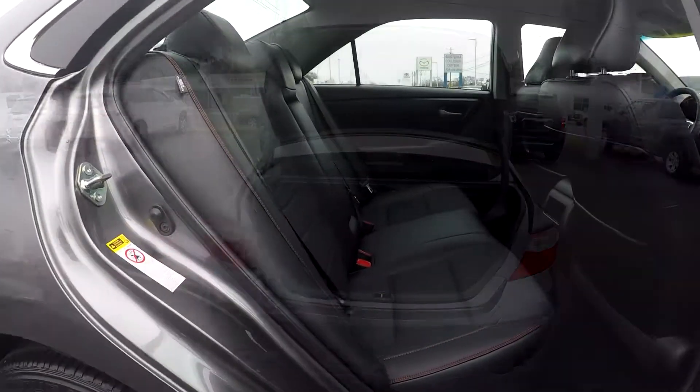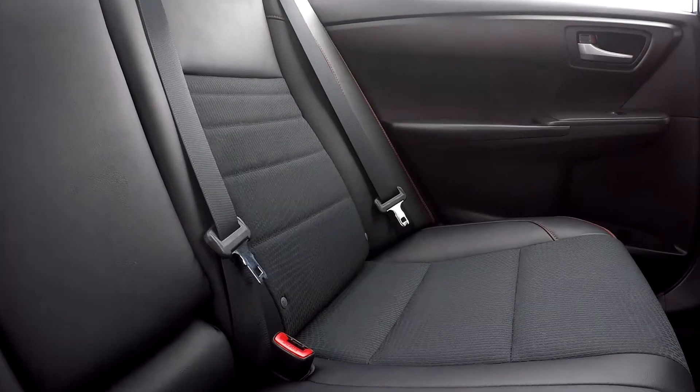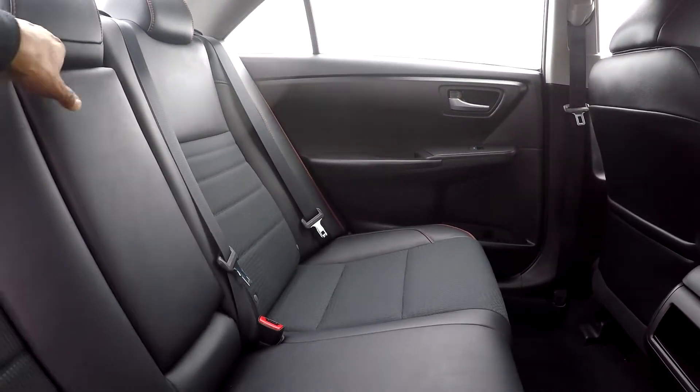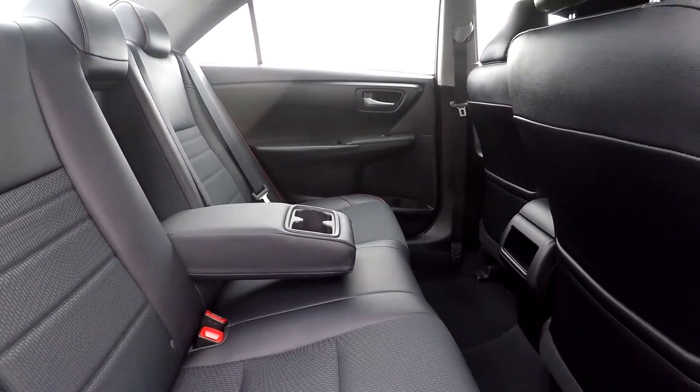Coming back into the rear seat area for another look from a different angle — you can bring this down and see that you're going to have a nice adjustable armrest and cup holder.